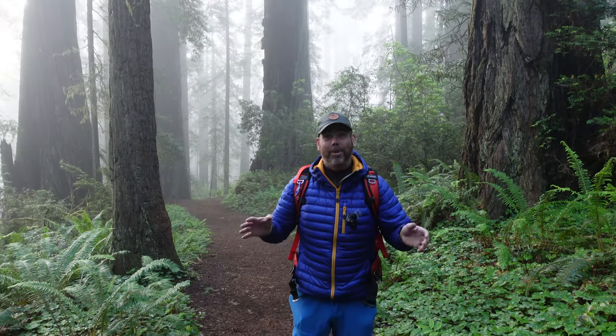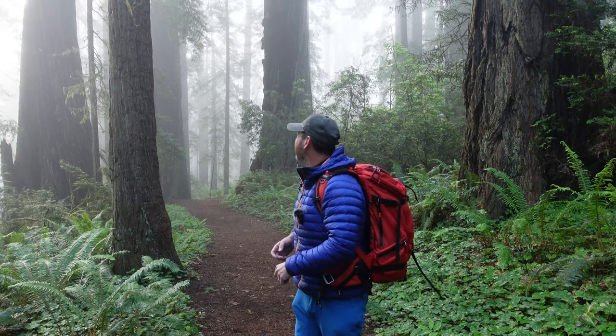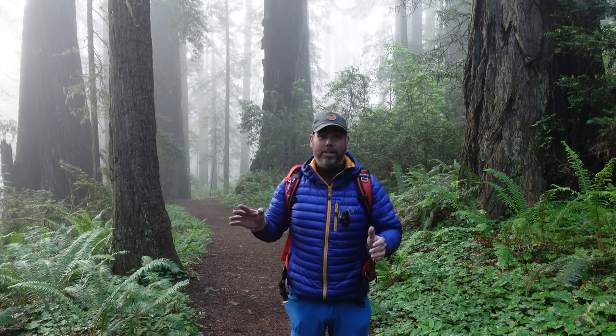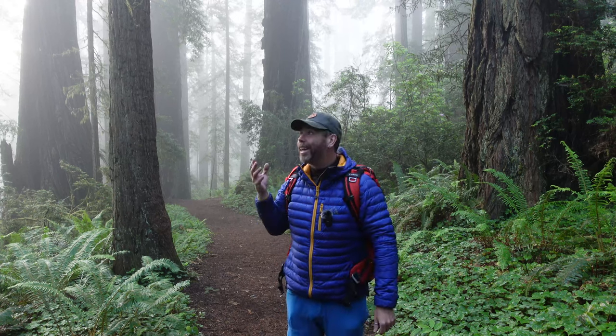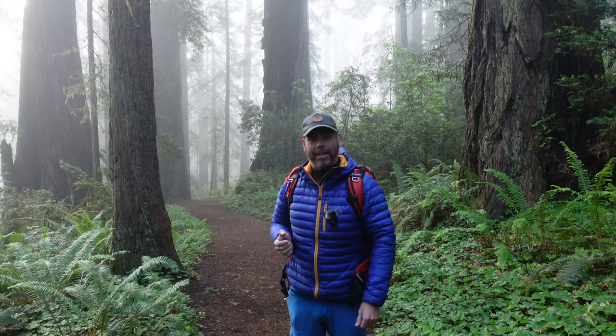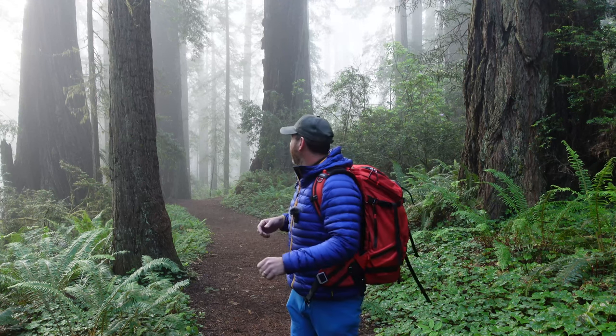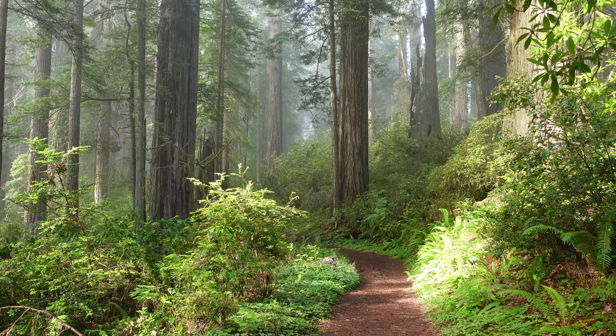Good morning, guys, and hope you're all doing well. As you can see, we've come back into the Redwoods this morning and it's beautiful conditions again. We've got beautiful fog and the light's just starting to happen now. So I don't want to hang around too long, because I think we're going to start getting some nice rays and nice light coming through. I'm going to find something to photograph and start getting into it, because it looks as though we're going to get some decent light.